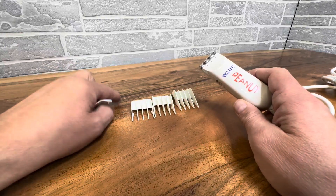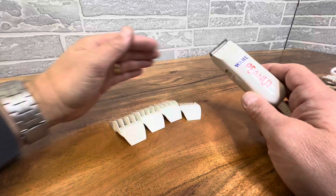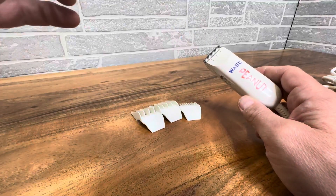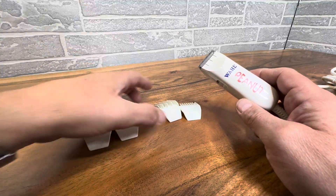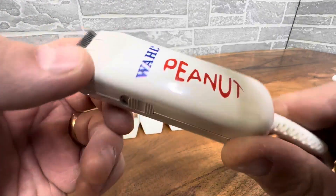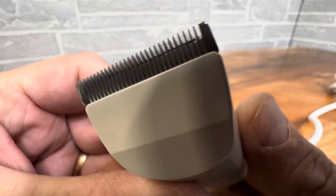You do have several different guard sizes here. I can't even tell you which ones are included off the top of my head, but this kit comes with four. You have a four, a three, a two, and a one. So a complete four-piece grooming guard kit with this Wahl. These things are really just built to last you a lifetime, as you can see.